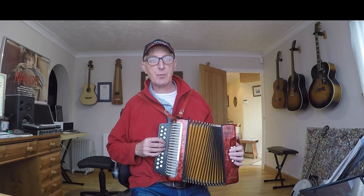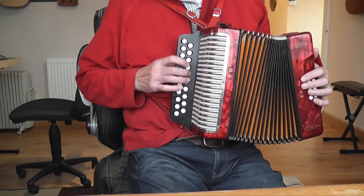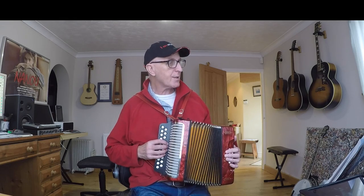You've got a dagger underneath the second note indicating that you can play that note with the bellows if you prefer. You can re-press the button like that, but I prefer to go like that.